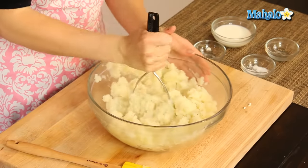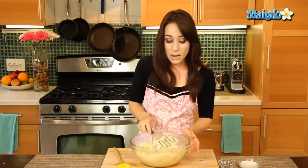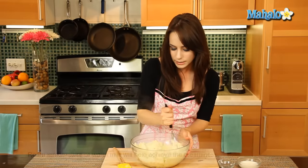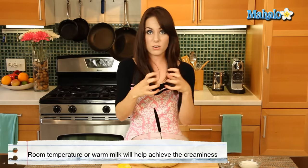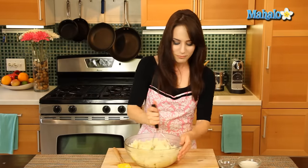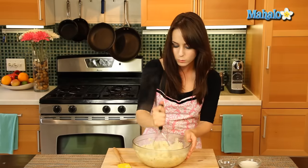Just mix, mix, mix. It's starting to get nice and light and fluffy, so we can add in the milk. A note about milk: you want to make sure you use not cold milk. If you can use at least room temperature or warm milk, that's better. If you use cold milk, it will react with the starch and also give you that gluey, difficult texture — I've learned that the hard way a long time ago.